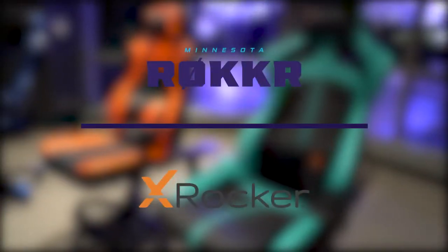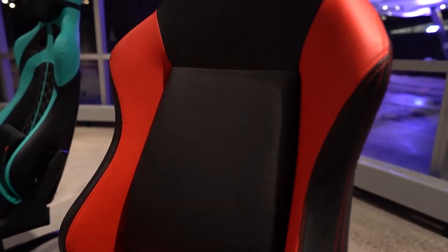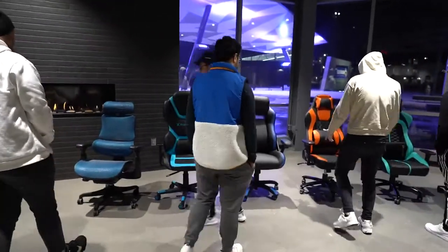We're gonna be testing out some chairs today. We got a whole bunch of different chairs here, a bunch of different features to meet some different needs, and see what the team likes and go from there. Pretty much go from chair to chair — you guys can take your turn sitting in the chair, see what you like, see what you don't.